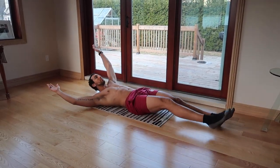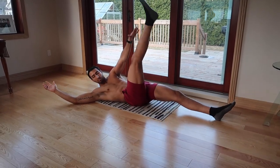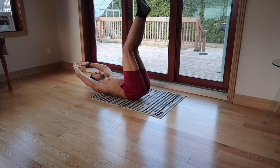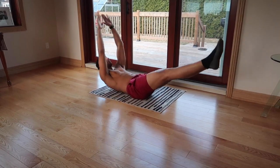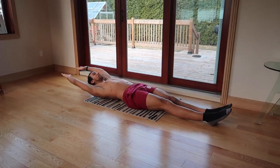Once that's easier, do alternating hand-to-toe touches — lay flat, stick your leg out, and touch the opposite hand to the opposite foot. If a straight leg is too hard, bend it slightly and touch your hand to your knee, then gradually progress to touching your hand to your foot. Once that's easy, do them on both sides, and now you're ready for the full v-up. If straight legs are still too hard, start with knees up and gradually straighten them out.